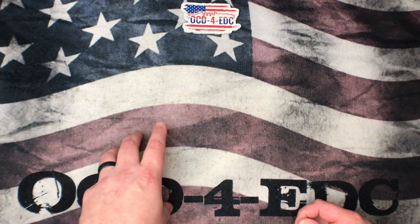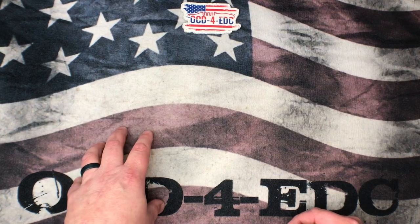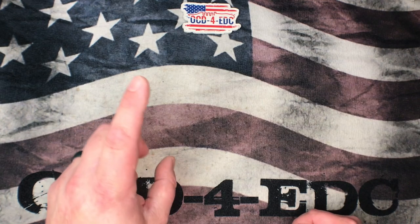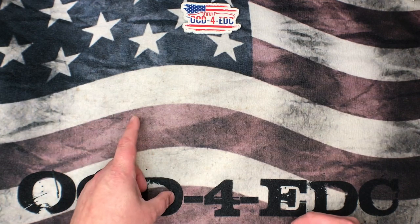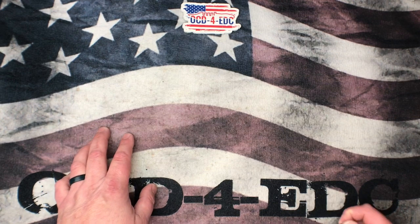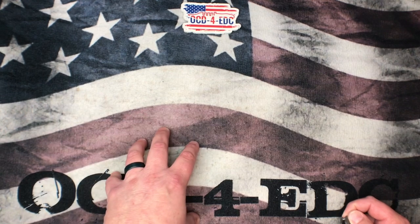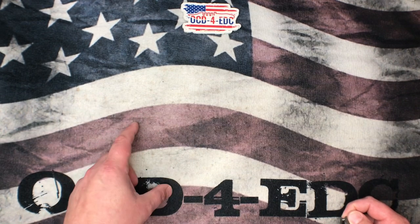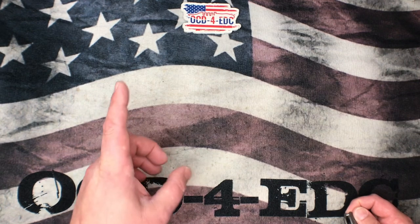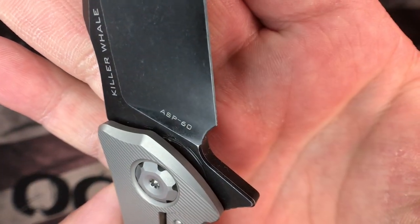It's one of the only knives I know about made in this steel. I'm sure there have been some others because this isn't a very new steel — it actually dates back to 1975. Powder metallurgy was developed by Crucible back in 1970, so shortly after they started with powder metallurgy, this steel was produced. This particular steel is called ASP-60, also known as ASP-2060, made by Aera Steel, as well as Vanidis-60, which is a Böhler Uddeholm steel. We're talking about ASP-60, made by ASAB, a Swedish company, and it is on this Maxace Killer Whale.